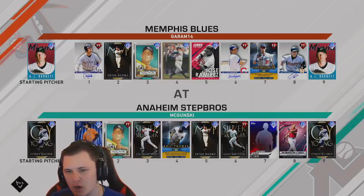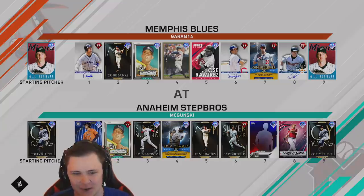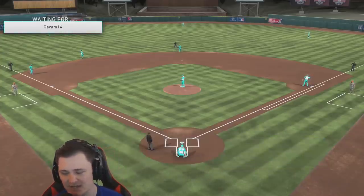Our opponent for today is GoodRam14. He's got AJ Burnett on the mound, we've got the best Corey Kluber on the mound. He's got prestige Larry Walker, Ernie Banks in the two spot — this man's a genius, I respect him already. Mickey Mantis, Chipper, J-Ram, and Sandberg. He's 312 and 248. This game is going to be on Legend in World Series.